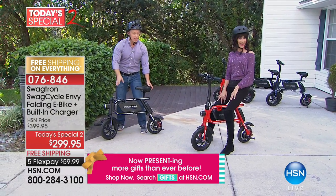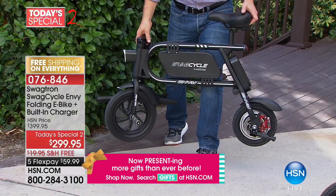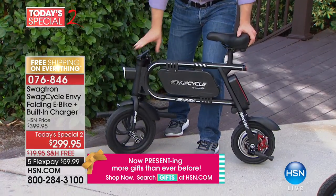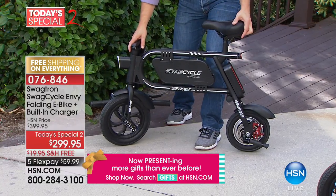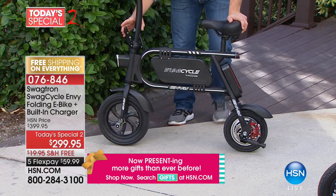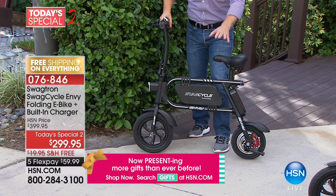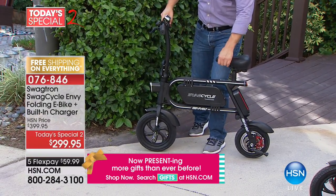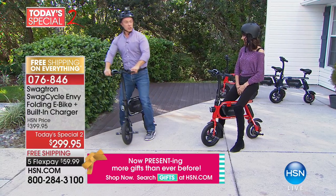As soon as it arrives in a box about this big, all you have to do is put a bow on it — it ships to you for free. It weighs around 29 pounds. We give you the tool to put the pegs and seat on — tons of cushion in the seat. The handlebar pops right up. Charge up this UL-certified battery — great safety. I found the horn! You're low to the ground so you can catch yourself, which is great.